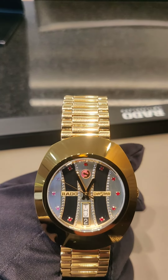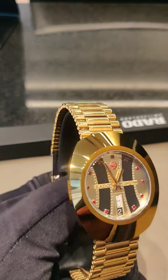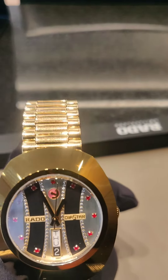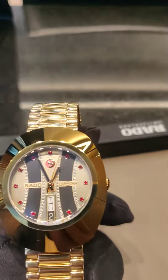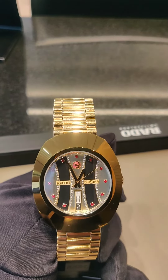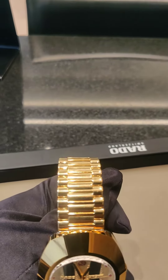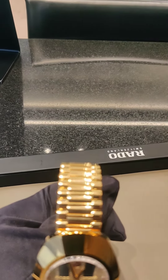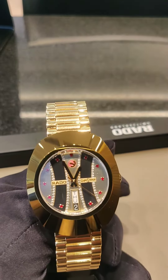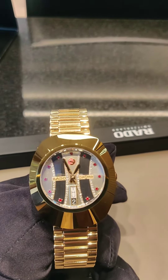It features a beautiful design with a faceted sapphire crystal on top. It is called a faceted crystal because there is a step on the crystal, which is very beautiful. The bracelet is made of PVD — physical vapor deposition — which is ten times better than plating, and is very durable, flexible, comfortable, and long-lasting.